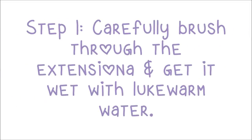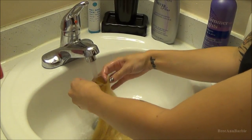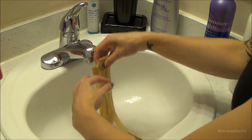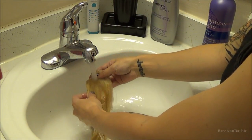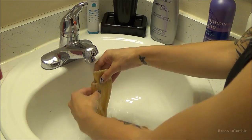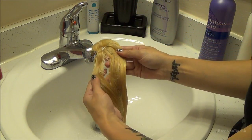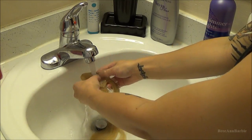The first step is to carefully brush through your extensions and get them wet under lukewarm water. You don't want the water to be too hot or too cold, so lukewarm will be just fine. The most important thing about washing your extensions at any time — whether you're shampooing them or toning them — is to make sure you're really, really gentle with them, because just like your own hair, you want to take good care of them.